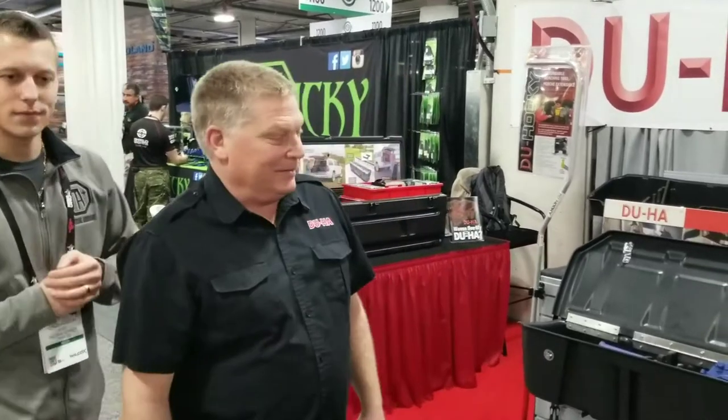Hey guys, I'm here at DUHA and we're going to go over some of their products. My name is Dan Auern and I'm going to give you an example of what we do.